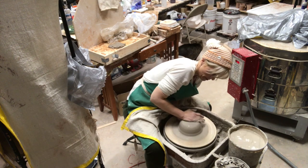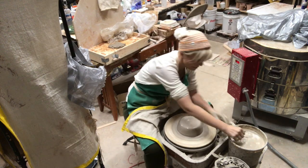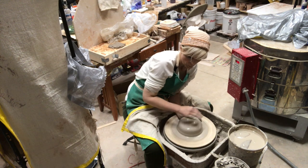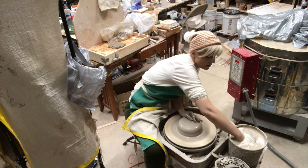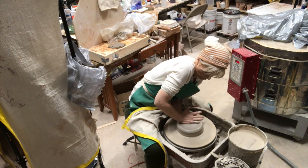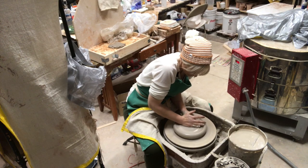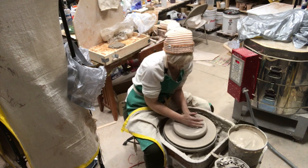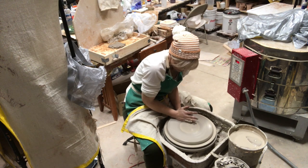Once I feel like I've gotten it pretty centered — when you're making a platter you want it centered, but if it's off a little bit you can always trim it. I usually get a sponge in my left hand and start pressing down from the center outward with my right. I use the side of my arm and hand to push down while the sponge gives me the moisture I need, because it dries out super easy when you're pressing out like this.